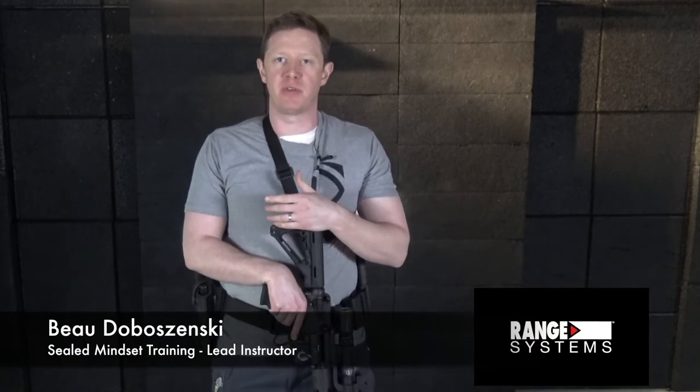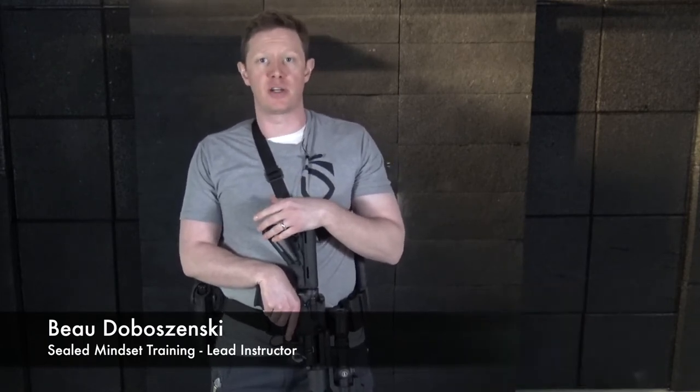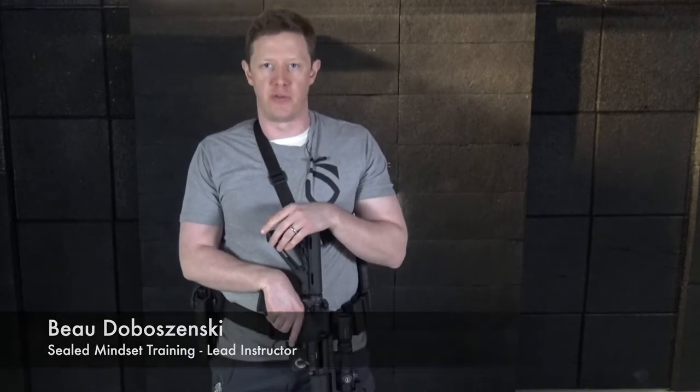Welcome to the full tactical range-by-range systems. I'm Bo Dobosinski, lead instructor for SEAL Mindset Training, and this is your rifle drill of the week.